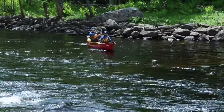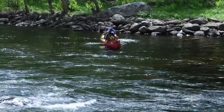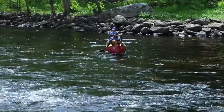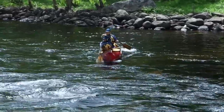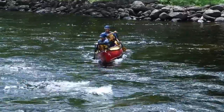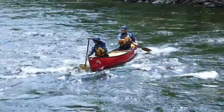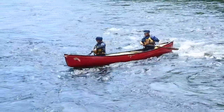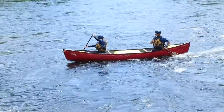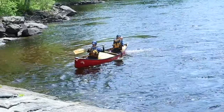The Front Ferry Maneuver moves your canoe from one side of the river to the other, with hardly any loss of ground downstream. The easiest ferries start in an eddy pool, cross a band of fast-flowing current, and finish on the other side of the river in another eddy pool. Their purpose may be simply to get to the other side because it has the best lunch spot, but more often it may also serve to access a portage trail or to line up for a preferred route downstream that begins from the other side of the river.